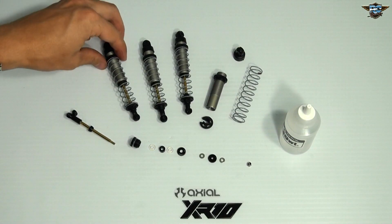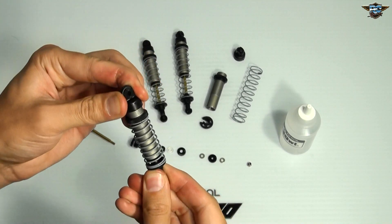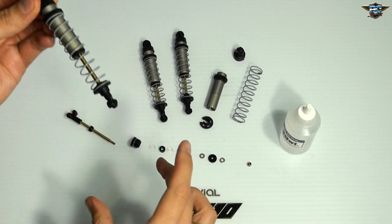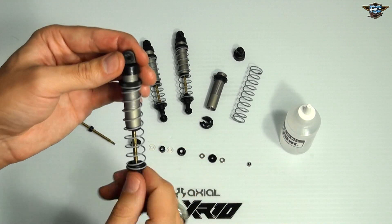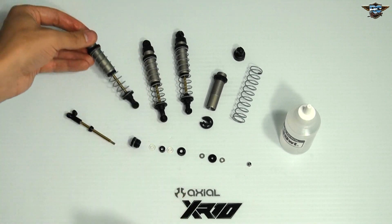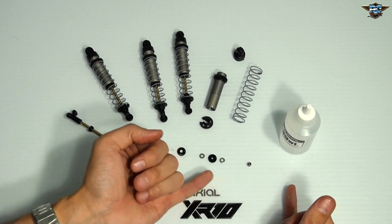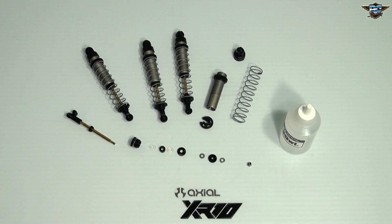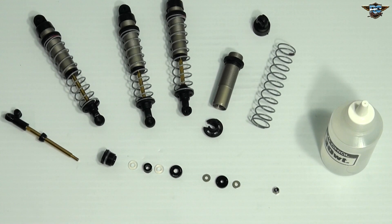The Axial XR10 shocks — I've assembled three of these already just to save some time in the build. I will build one of these for those watching and building along. Great design. I've laid this out so you can see exactly the parts that you need when you need them, generally speaking.